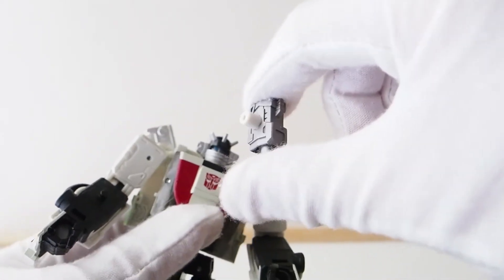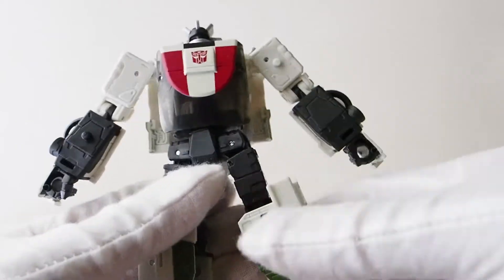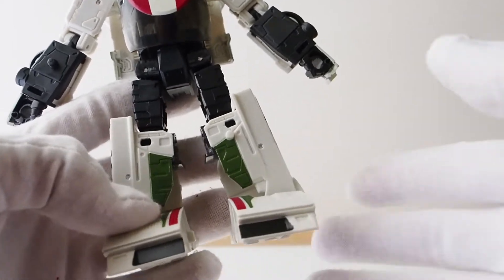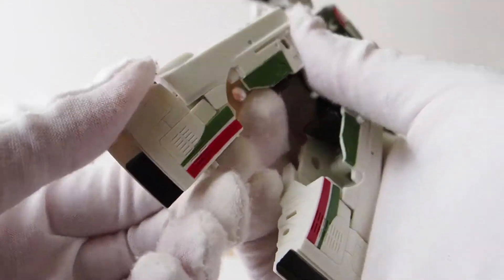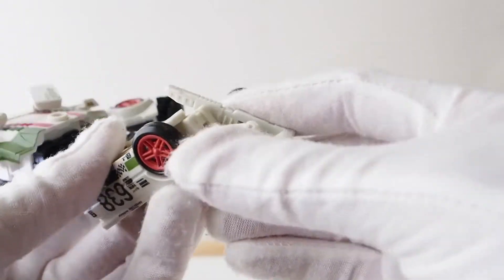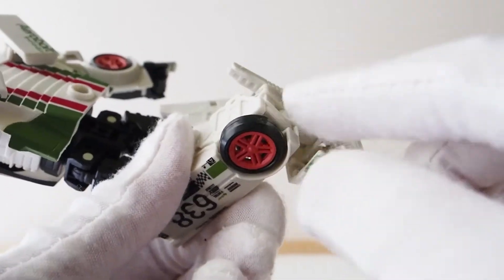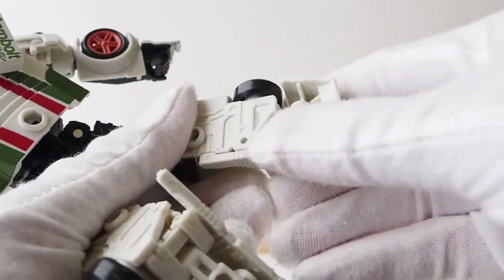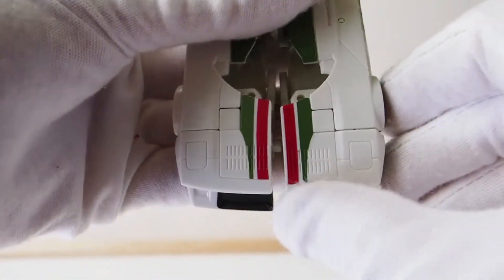Let's transform him. First, take the cannon off — I wish this could be stored somewhere inside the vehicle rather than on top. For the legs, I'm not going to go by the instructions. Swing these down, and then make sure these are tucked in correctly, because this piece here needs to be nice and firm and tucked in exactly right.